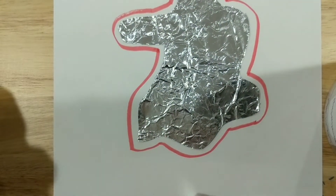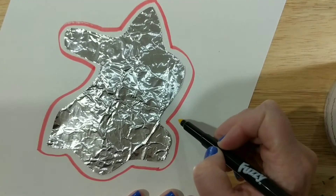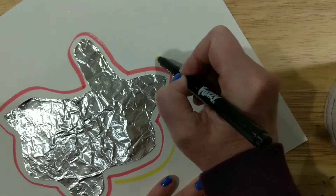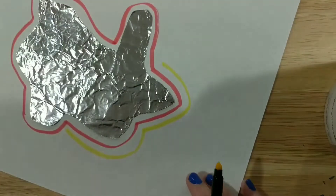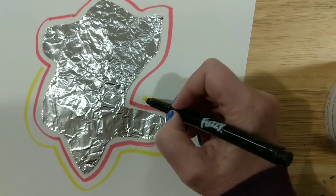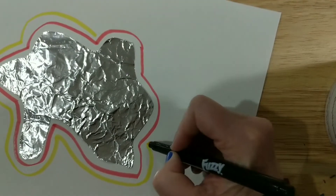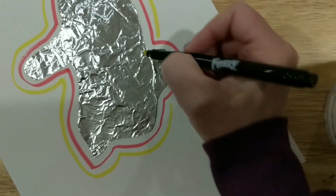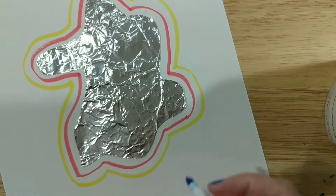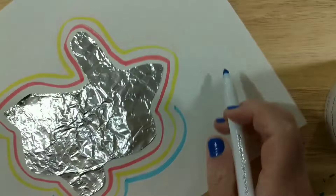Now after you have that first primary color on there, you go with your second one. You can really start anywhere that you want, but just make sure that second color goes all the way around. I'm just kind of following that design, mimicking the shape that I made with the foil. I like to turn my paper as I go — it's kind of helpful, instead of having to reach around. Then you do blue. Turning my paper as I go. Eventually this whole thing will be filled.